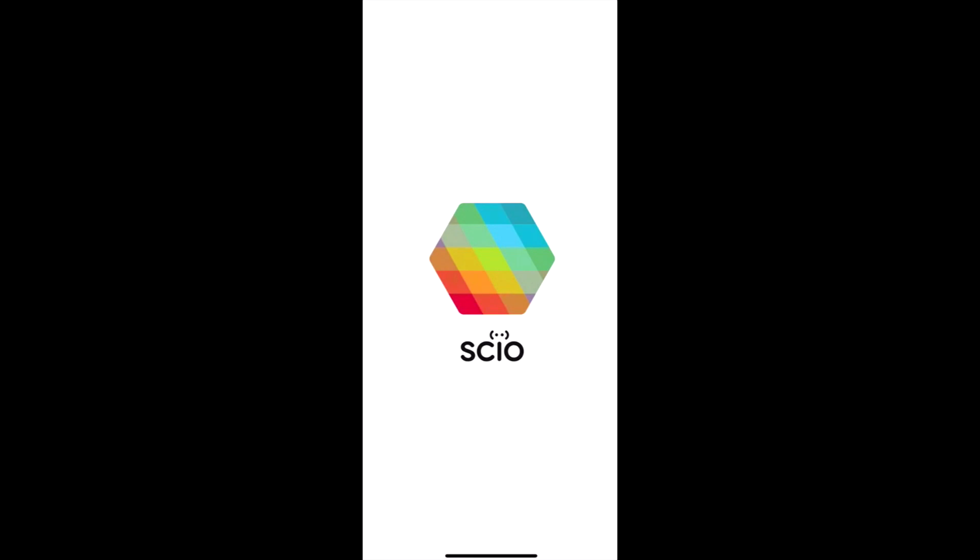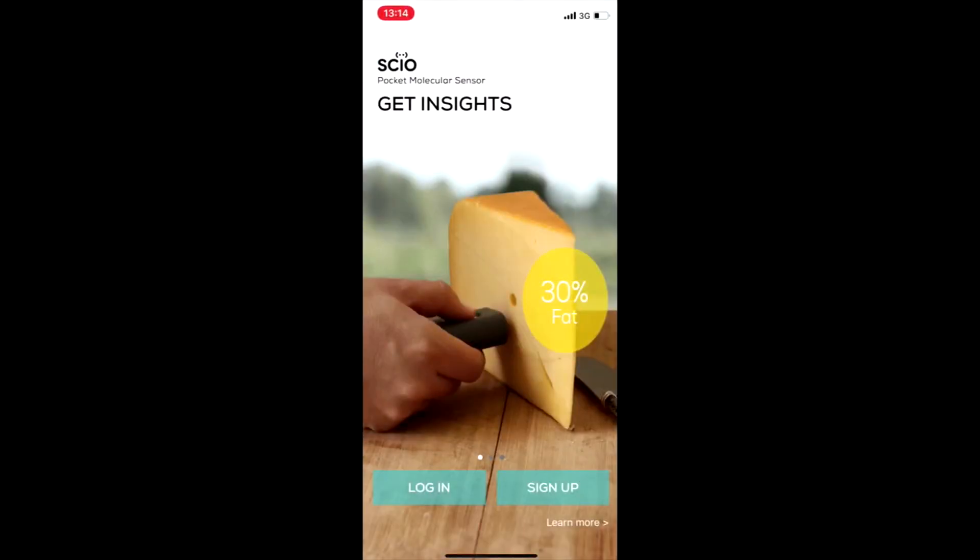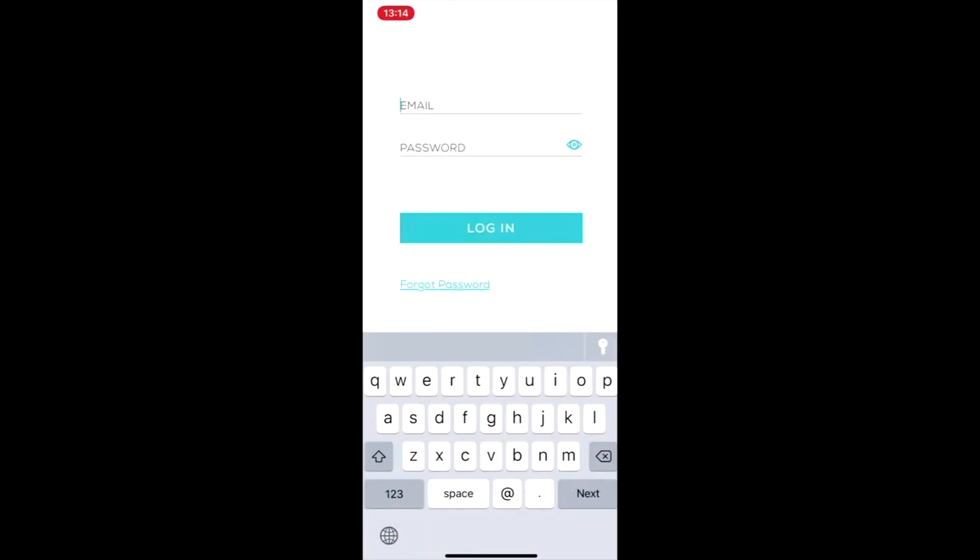Once installed on your phone, launch the app, tap the login button, and enter your email and password.